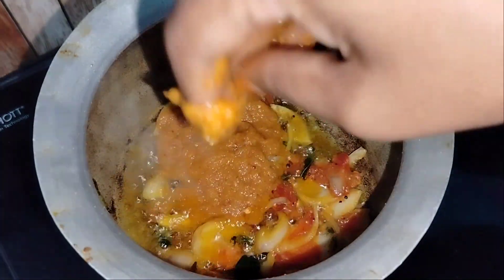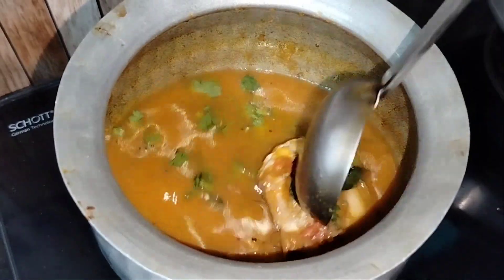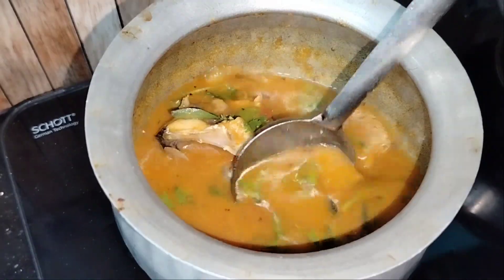Why do you know these two combinations? I'm going to talk about these two the best way — fish fry and fish curry.